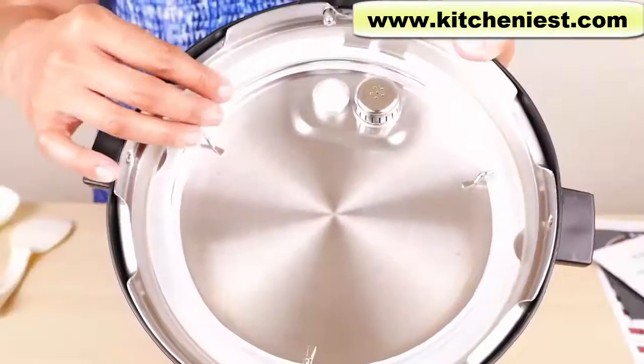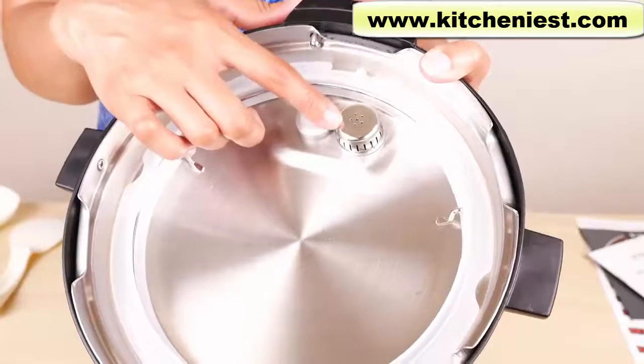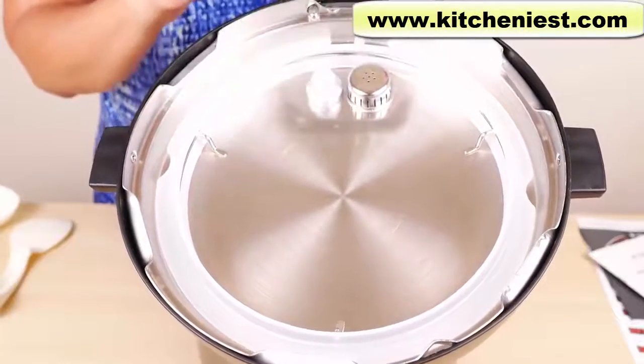Inside the lid is the sealing ring, which is removable for washing — it just pulls out. This is the anti-block shield, which pops out for cleaning. Before using the unit, make sure to put back the sealing ring and the anti-block shield.